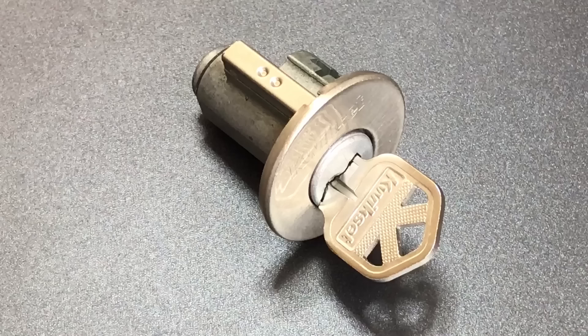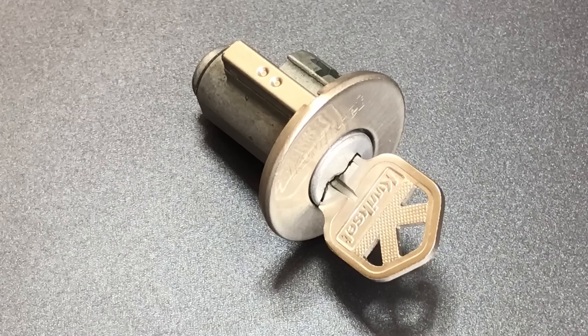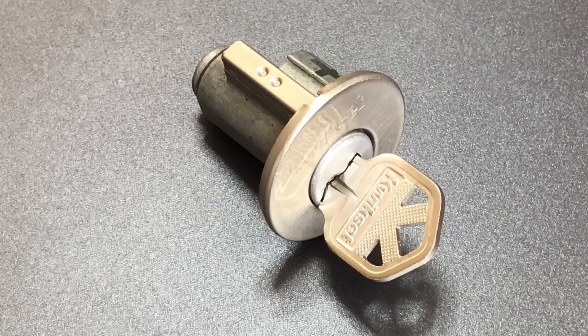Now you may think that a lock enthusiast like me would have doors with super high security pick-resistant locks, but the reality is that high security locks are very, very expensive. I could easily spend a couple thousand dollars on all of my doors to this house, and that usually doesn't make a lot of sense in your average residential home where there are lots of ground floor windows and doors with wooden door frames that could be kicked in — all security vulnerabilities that are far more likely to be taken advantage of in a break-in than picking.